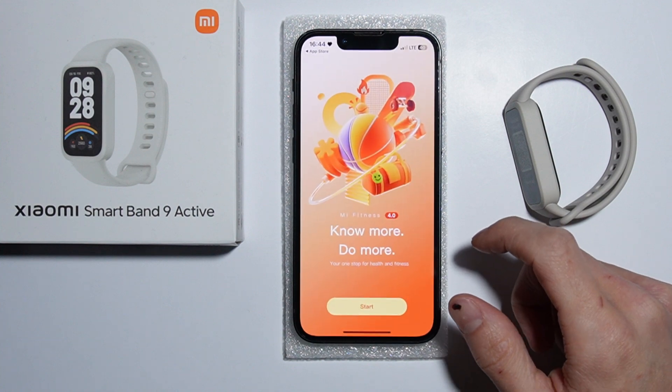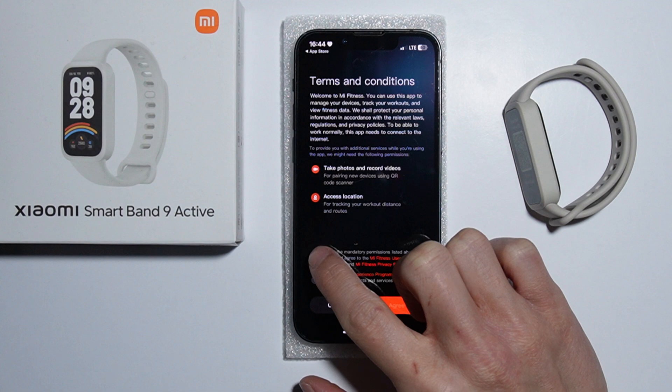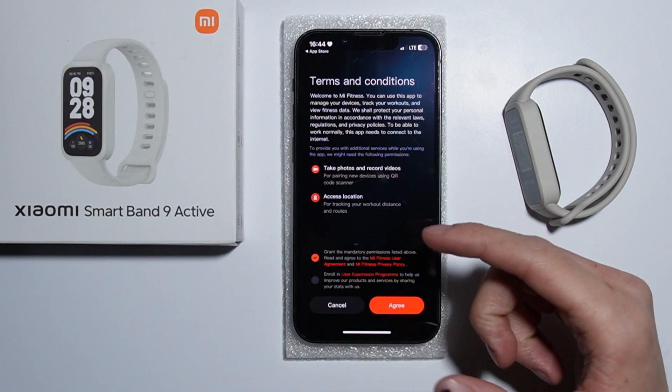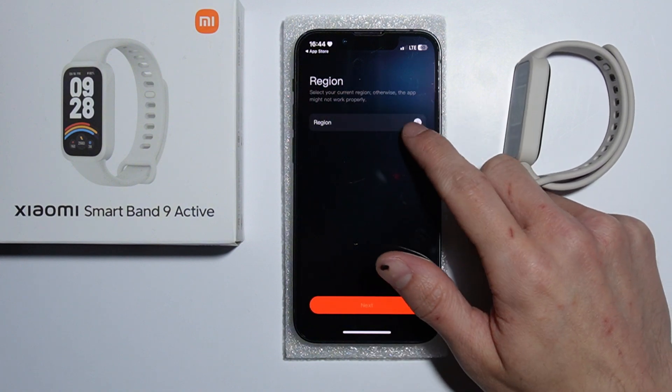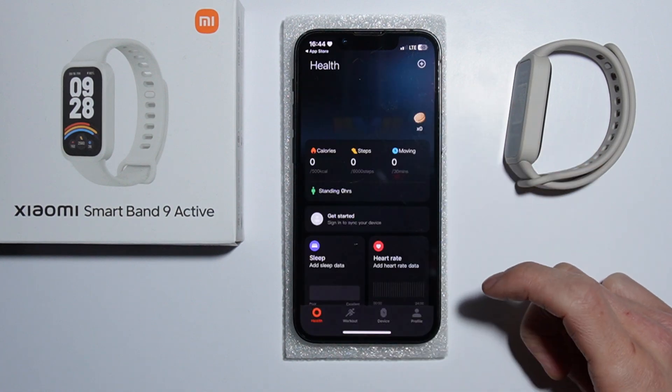After you install it, go in and start the configuration. You have to grant the mandatory permissions and accept the terms and conditions. You also have to select your region — in my case, for example, Poland.